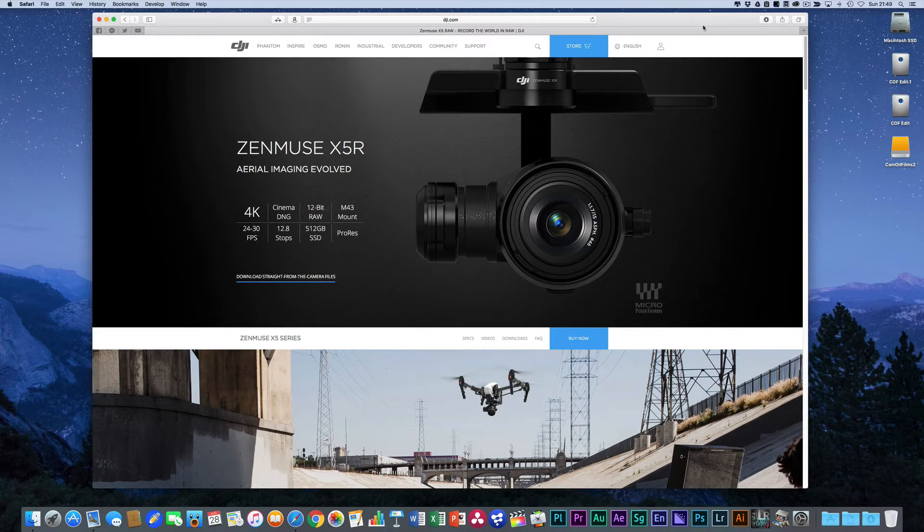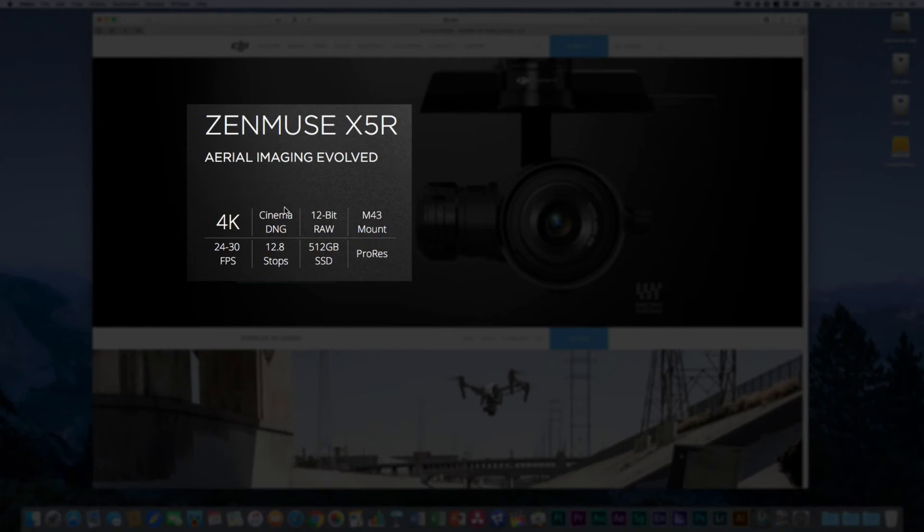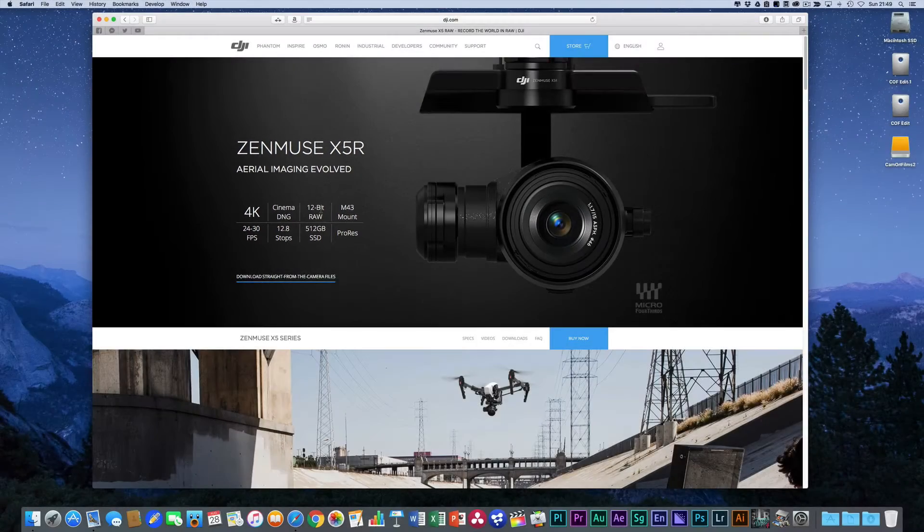Specifically we're going to look at the workflow involved with getting the fantastic raw images from this camera from the SSD card and working with them in the most efficient manner possible, while trying to keep hold of as much detail as we possibly can. The DJI Zenmuse X5R shoots in 4K and Cinema DNG 12-bit RAW. Interestingly, when you bring it into the program it actually says 16-bit, which is a little confusing, but regardless there's an incredible amount of detail and a very high bit rate when you shoot RAW.